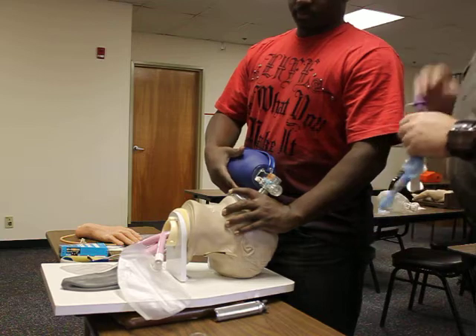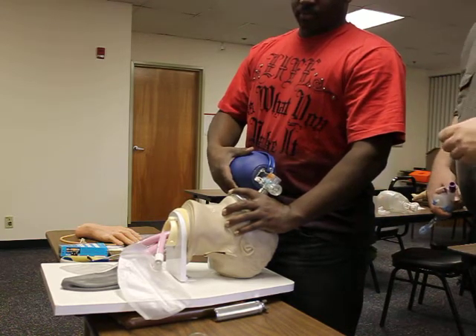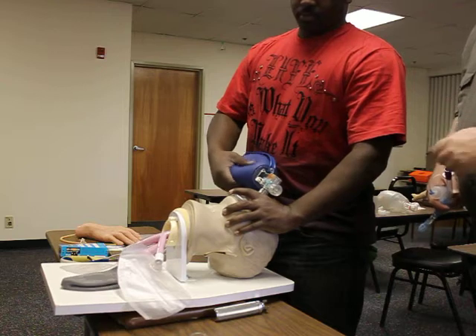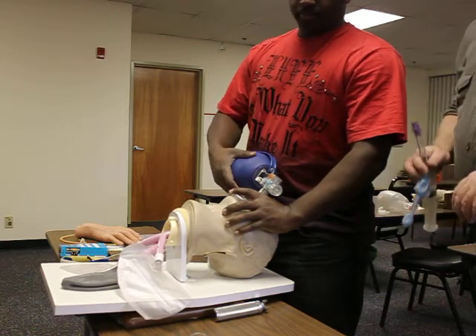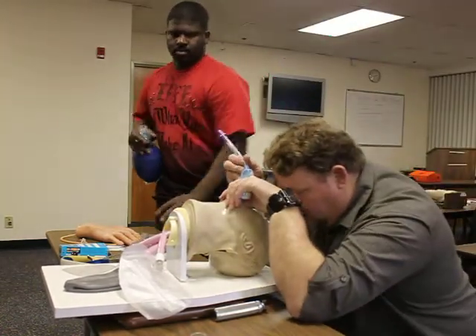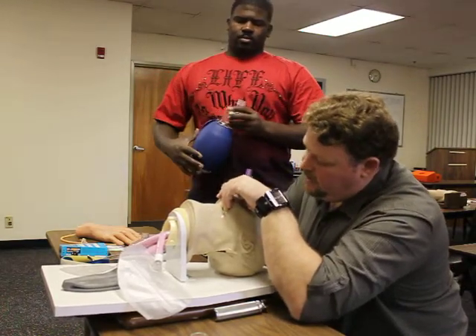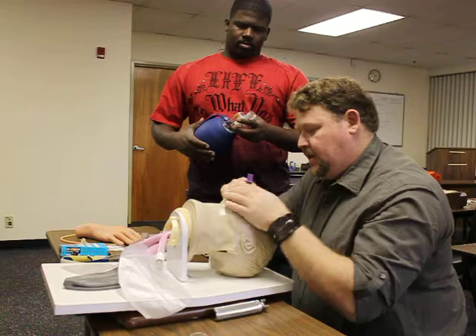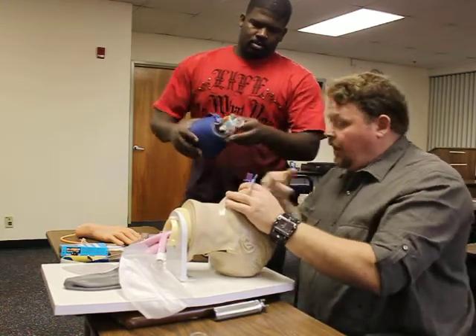Solomon, on three please — we're going to go ahead and remove the BVM, remove the OPA, and then take the mask off the BVM. One, two, three. I'm going to perform a tongue-jaw lift and insert my King Airway. I'm resting right about the 14th mark. I'll inflate my cuffs. Go ahead and ventilate, please.